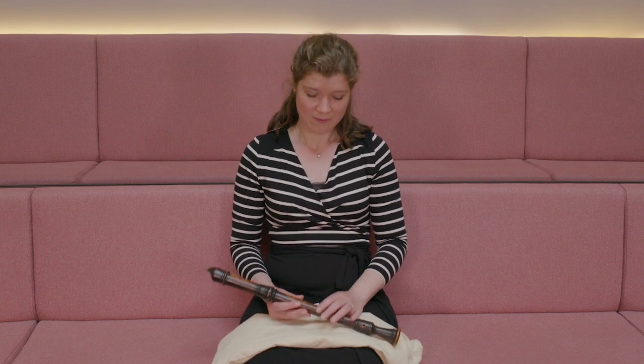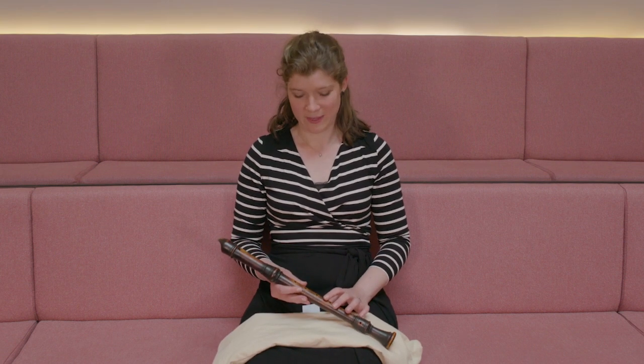Many of the instruments in the collections here at St Cecilia's Hall and other museums are very unusual — maybe in what they're made of, for example ivory, or one of the instruments also has extensive carving on the head and the foot joint. This recorder on the other hand is quite simple, and that makes it more unusual that it has survived, because it wouldn't have been prized even at the time.